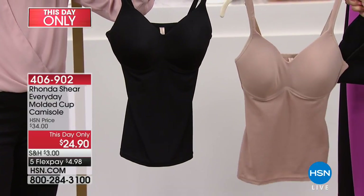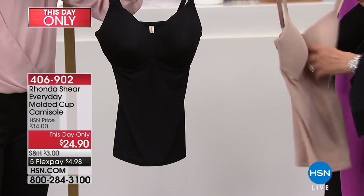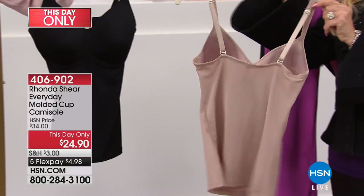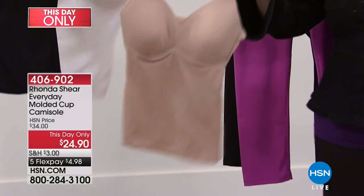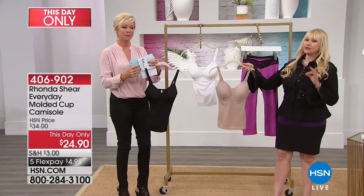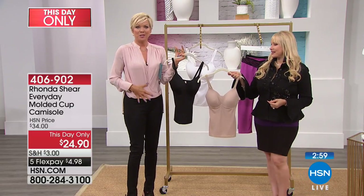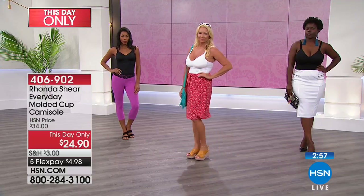If you're just joining us: no underwire, no hooks and eyes, pure comfort, molded cup. It is your bra and it is your camisole. You will live in this because it's going to give you a beautiful bust without any underwire. It's essentially a T-shirt but it gives you light smoothing — just light smoothing.